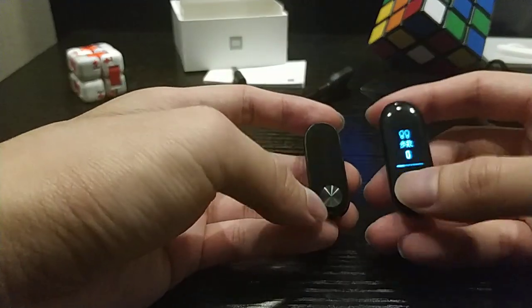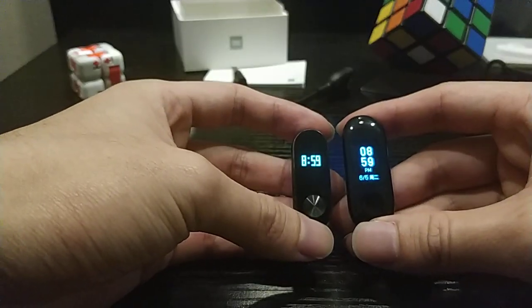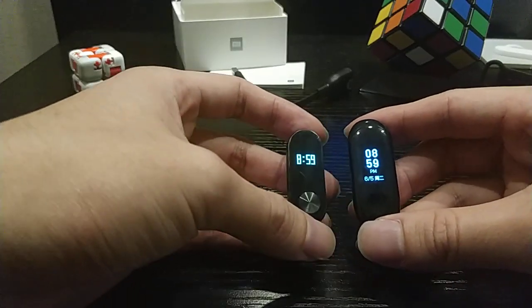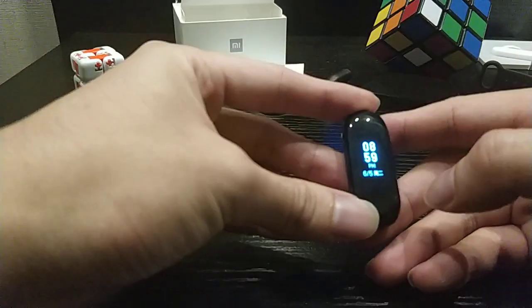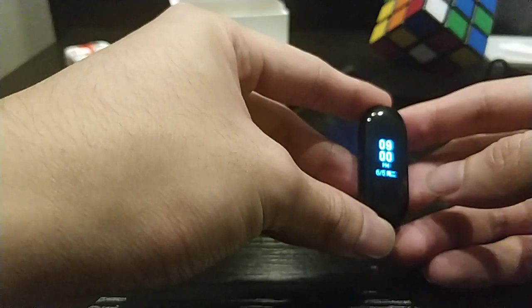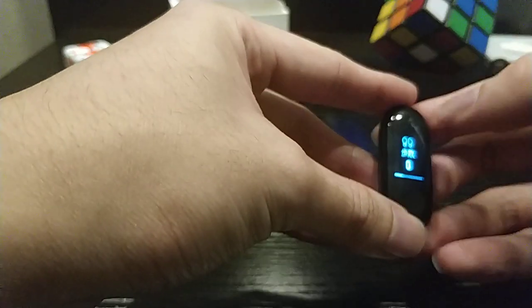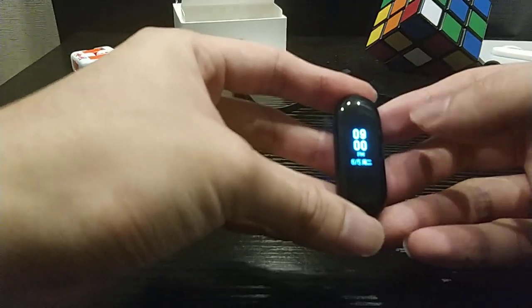The screen of the Mi Band 3 is bigger — it is a 0.78 inch touch screen display with a single button. So far, only Chinese language is supported for this Mi Band 3, but I think in future they will update the firmware to support other languages.